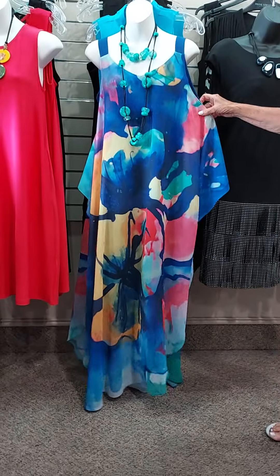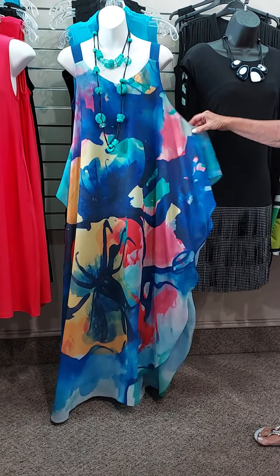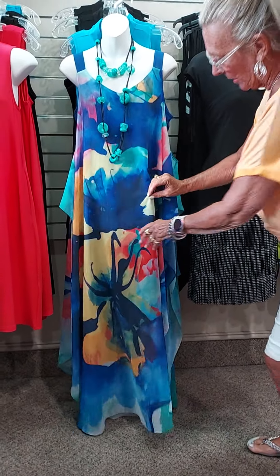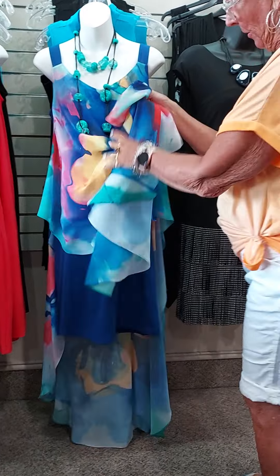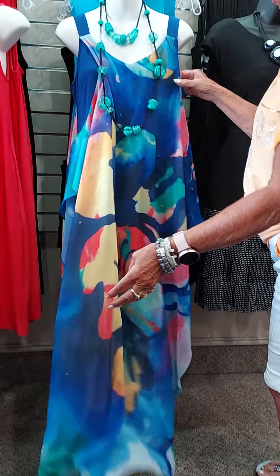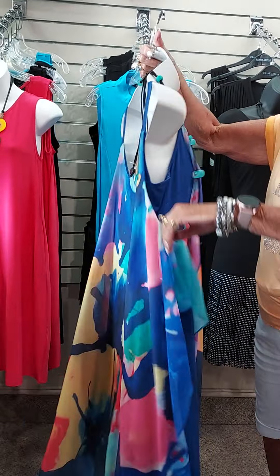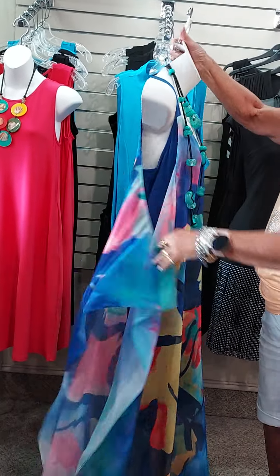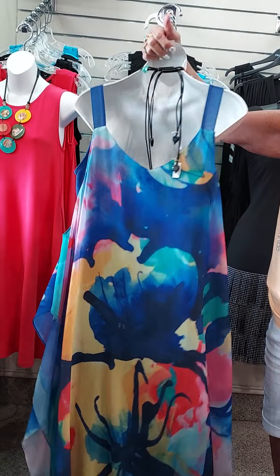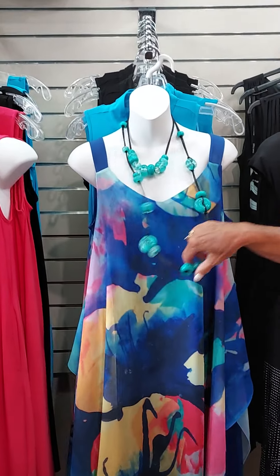This little fun dress — wouldn't this be fun if you were going to an island or on a cruise? It has so many pretty colors in it. It has a built-in dress underneath — a built-in jersey dress — and this little overlay just kind of lays over it. It's got a V-neckline, and you can choose to put your arms through there or let them hang. The colors are just gorgeous, and this is also a Frank Lyman specialty dress.